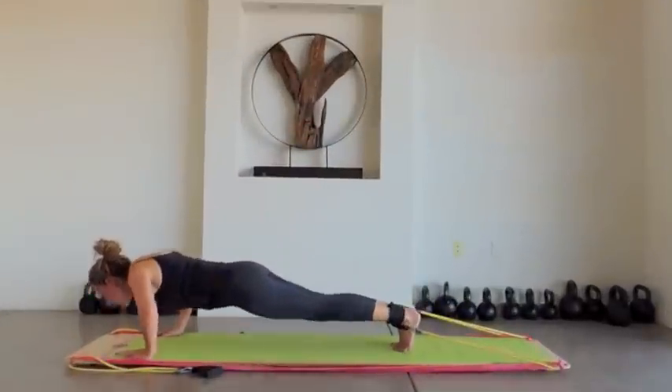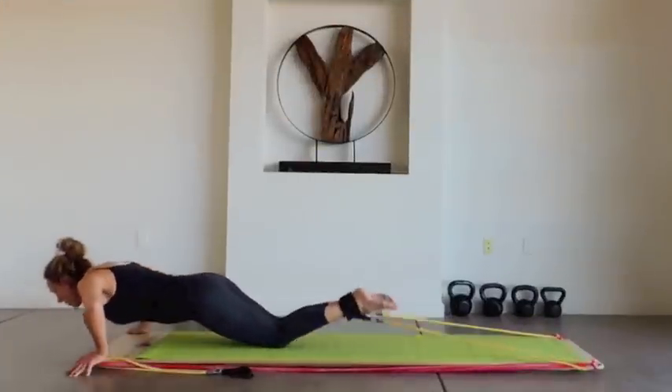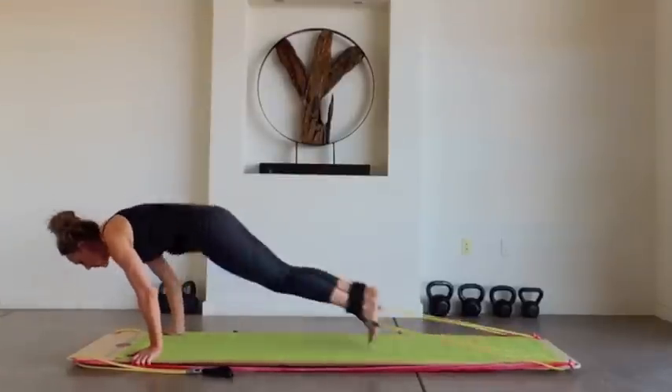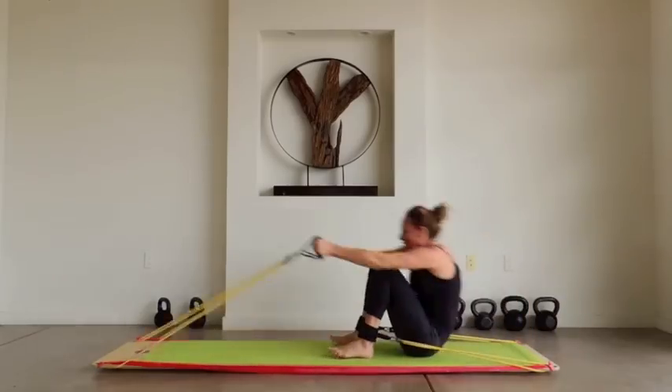Now I realize that some of this looks a bit scary, but really anyone can use the Body Board. There are modifications for everything, and you start with low resistance and work at your own pace. We have people of all ages, shapes, and ability levels using the Body Board and seeing results.